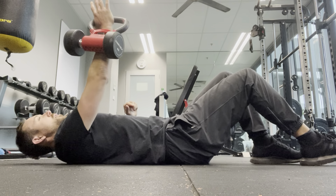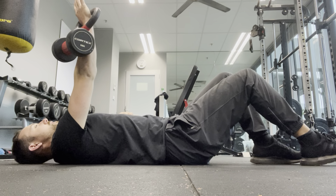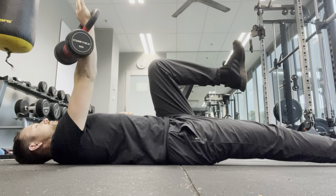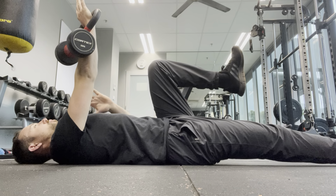From there, what I'm going to do is punch up towards the ceiling. And then I'm actually going to — I've got my right arm up — straighten the right leg, bring the left knee up towards your left shoulder, or even up towards your nose a little bit.